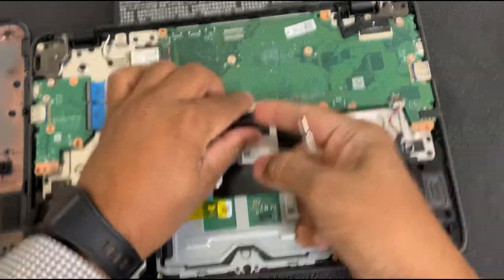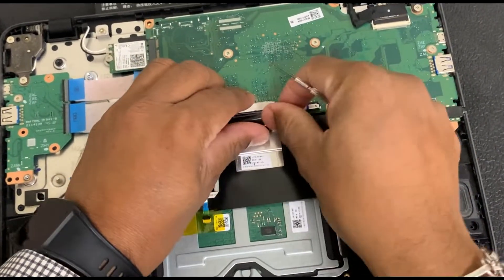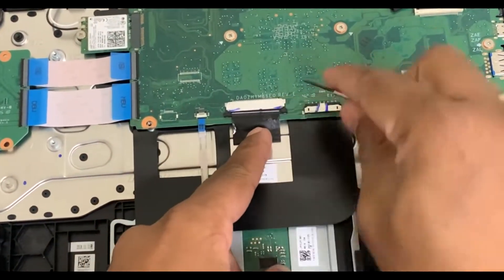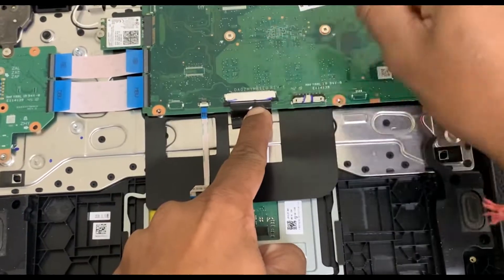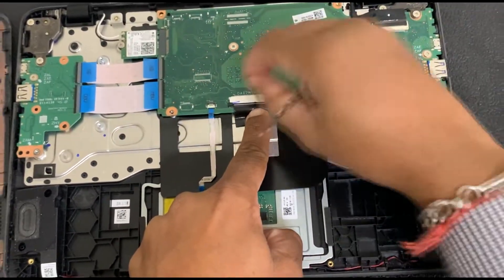There we go. Now I can make sure to unplug it fully and push it all the way back in. Make sure it's all the way in, and then lock it in — make sure you lock it, because otherwise it could come loose again.